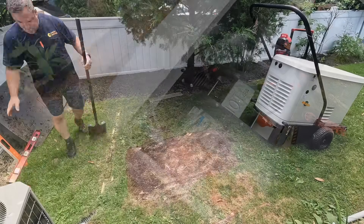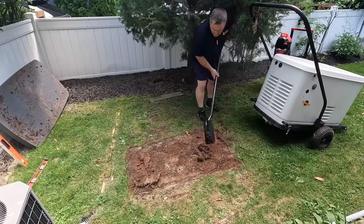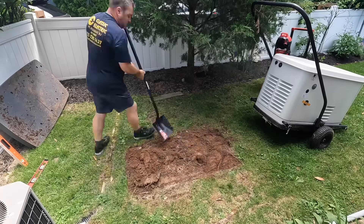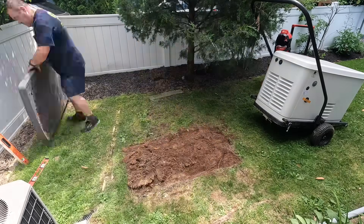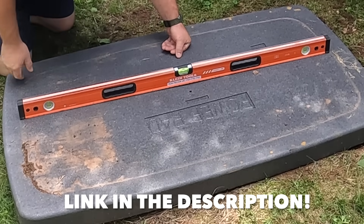In this video I'm going to wire up this 22 kilowatt standby generator from Generac, model number 7043. It's paired with a 200 amp automatic transfer switch. This pad we're using is made by Power Pad — there's a link in the description if you're interested.